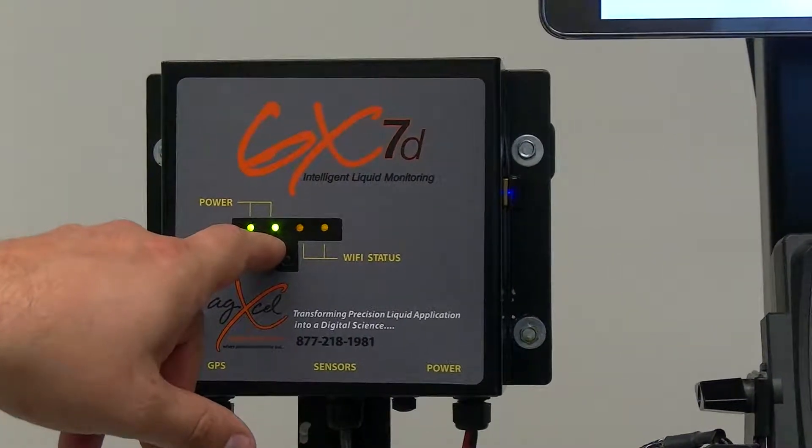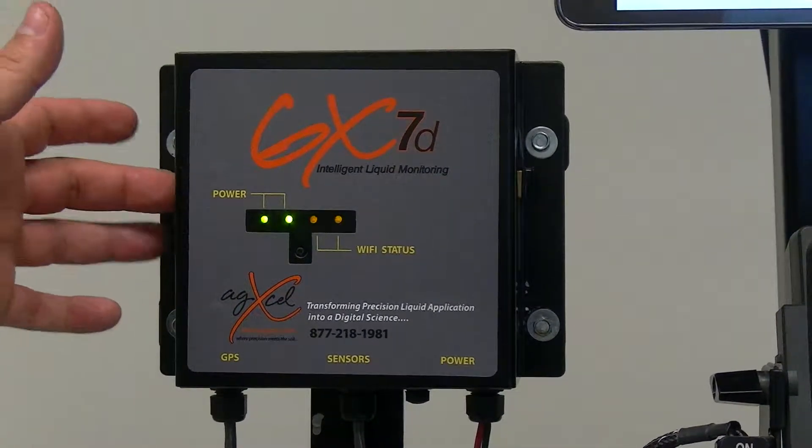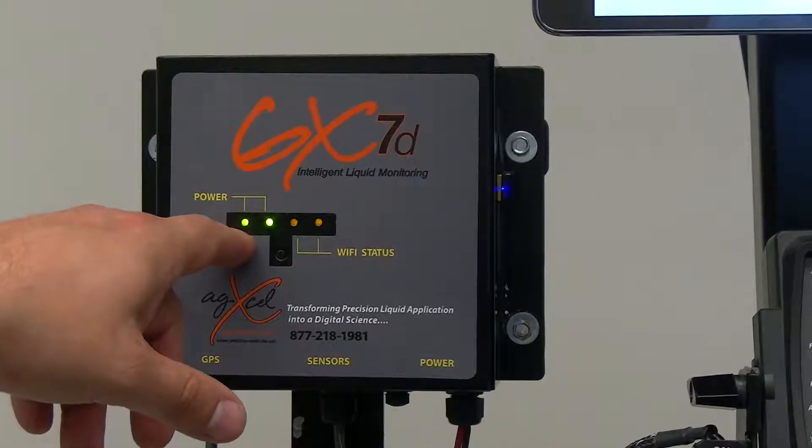So if you don't see this light blink up or stay solid, then there must be something wrong with the board inside of the GX7. If you don't see the 12 volt LED, then you're not successful at getting a 12 volt connection.